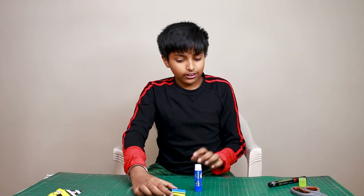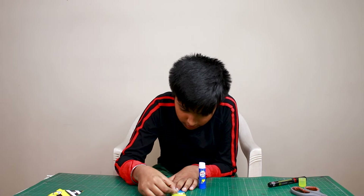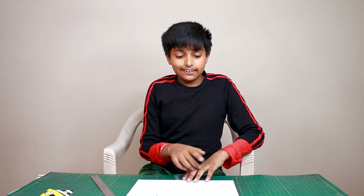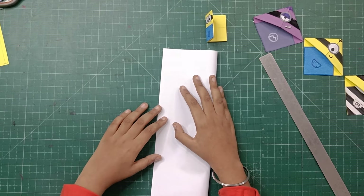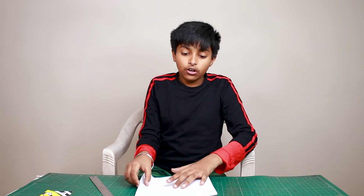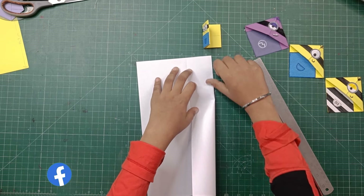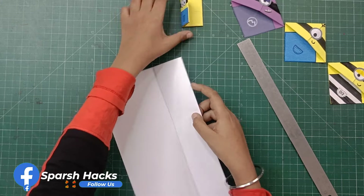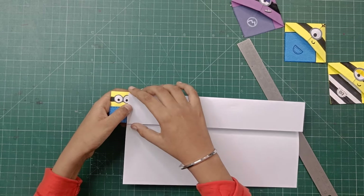We have drawn the strip. Now let's place the eyes. We have taken a blank A4 sheet. Now we will fold this A4, and then fold the almira only half — which means from only one side. Now you can see we have folded one side, and this is the same size as our diary.